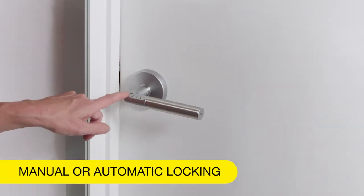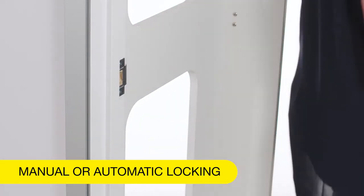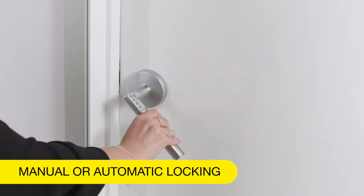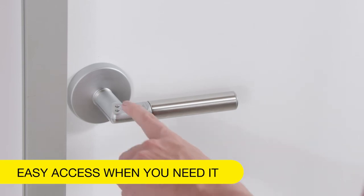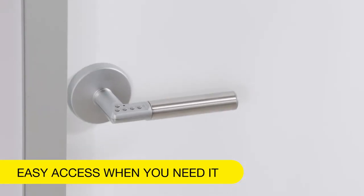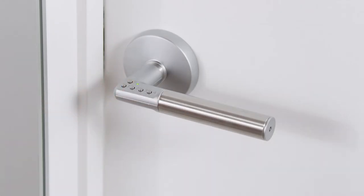For added security, if required, you can also turn on automatic locking mode, so there's no need to lock your door again once you're through. Or of course you can keep the locking on manual. For easy access when you need it, you can set the Code Handle to Passage Mode and remove locking altogether, then simply return to Secure Mode when you're ready.